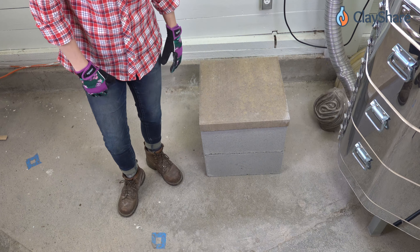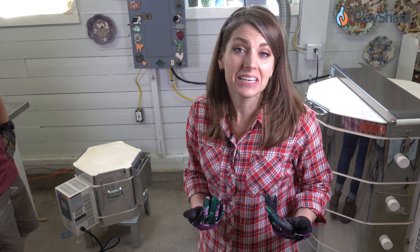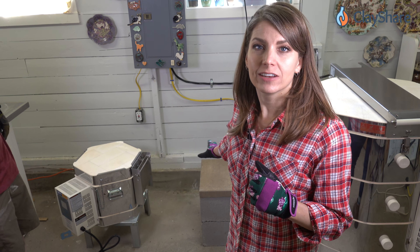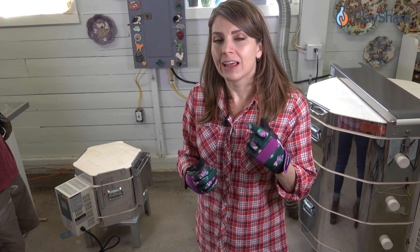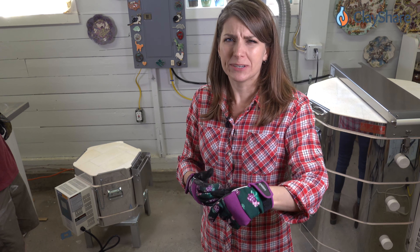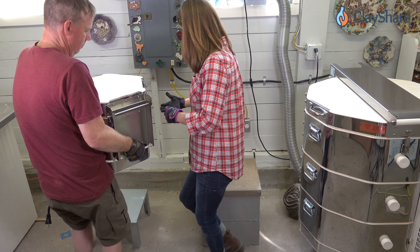Here we have our kiln table — look how cute that is! Now we're going to set the kiln on it. You'll definitely want help for this because these little kilns weigh almost a hundred pounds. If you're going to have a kiln vent, make sure you place the kiln so the vent is facing the direction you want. I also have another class coming showing you how to install your own vent on a kiln that didn't come pre-drilled. Alright, let's lift it up and place it on the table!